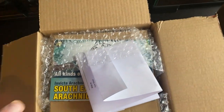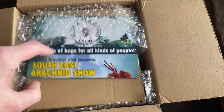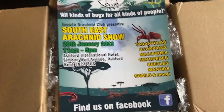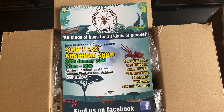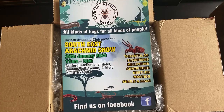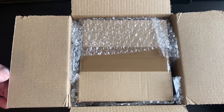I opened up the first box and we've got a leaflet here. This is the Southeast Arachnid Show on the 29th of January 2023, 11am to 5pm. Obviously this is in the UK, so I thought I would include this in the video. That's the Arachnid Show — now let's unbox this.